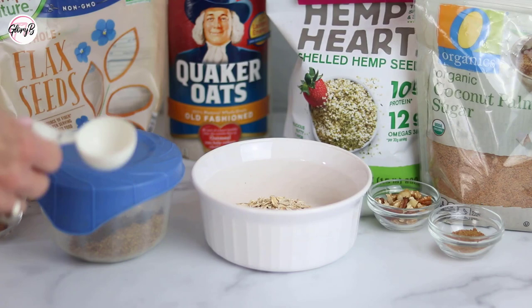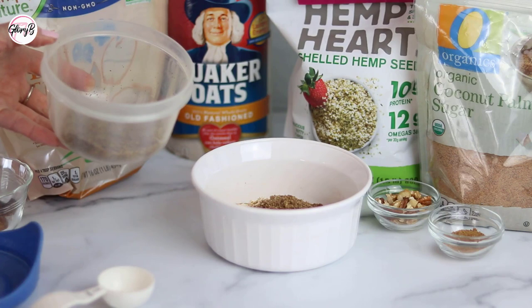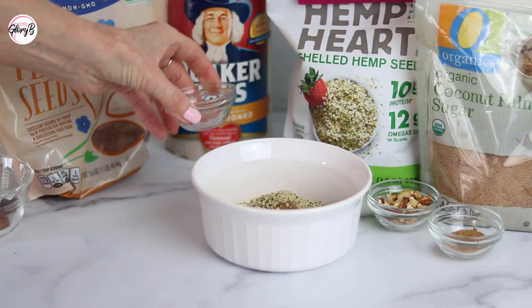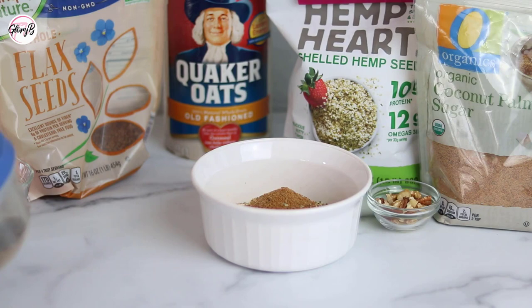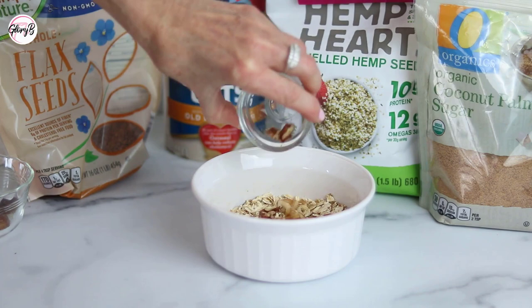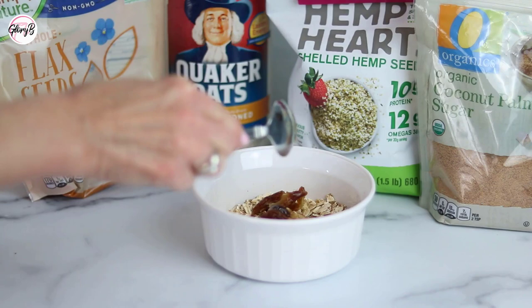To make overnight oats, I start with about a third of a cup of old-fashioned rolled oats. Then I add my flaxseed, which I've already ground up — about a tablespoon — and pour it right in. I also like to use hemp hearts, about a tablespoon. For sweetener I have some coconut palm sugar, about a teaspoon and a half — it depends on how sweet you like it, or you can use maple syrup. I stir it up. Then I like to add some chopped walnuts and pecans — these are also raw nuts. And I like to add a chopped date; you can also use raisins.